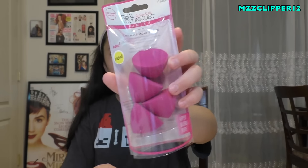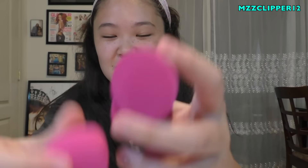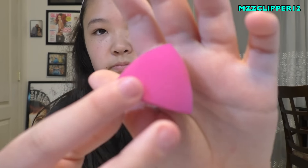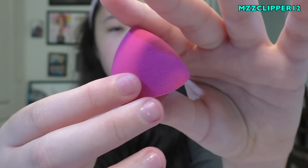Next are the lemon ones - I call them that because they look like lemons. Here are the four lemon ones, and you can connect them. It's flat so you can get a good application, and they work very well. It's like if you cut a beauty blender in half - this is the top part.